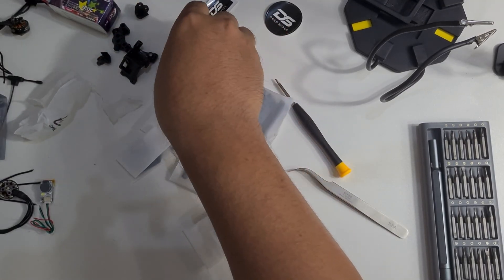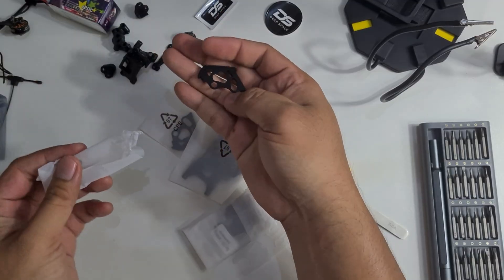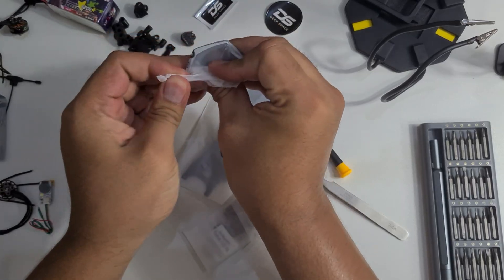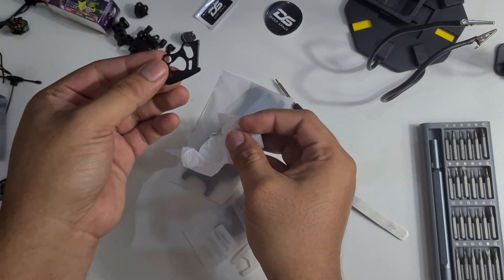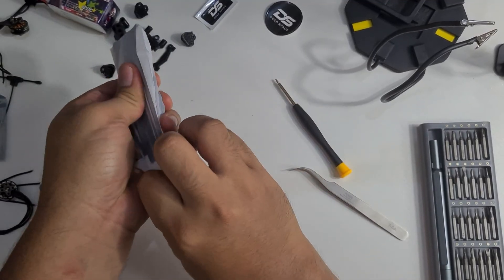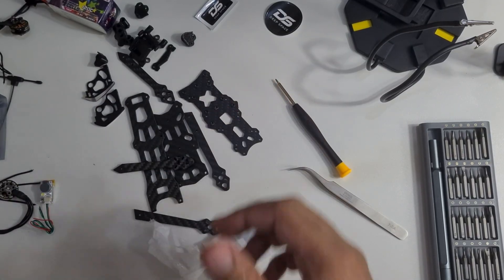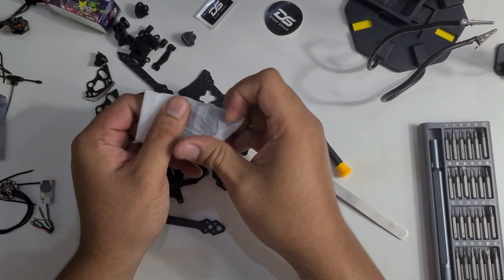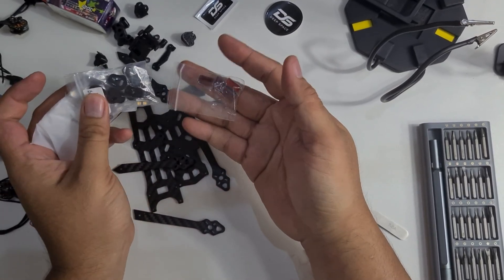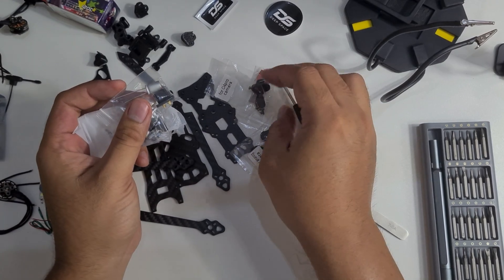The next pack contains the aluminum part at the front — the camera protector, the head protector. Then we have the carbon frame, the main star of this video. Make sure we don't miss anything. Opening the last pack, there are a couple of camera mountings, motor wire guards, and a lot of screws.